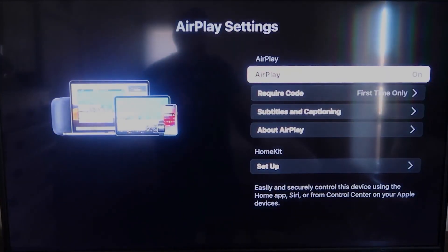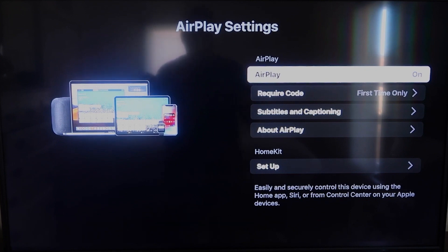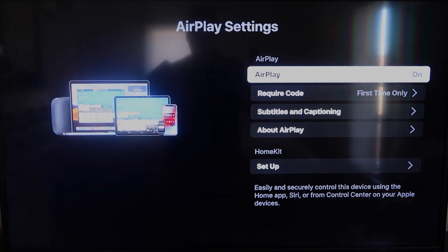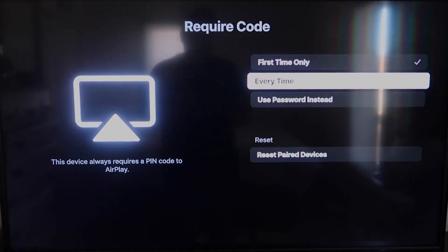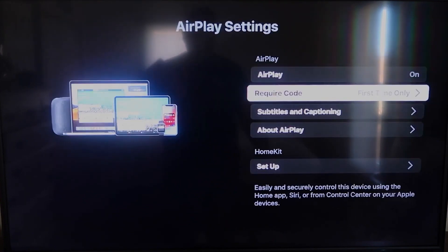It'll take you to the AirPlay screen. It is available on all Roku devices except the very lowest one — if not, you might have to upgrade to the next one up. On the AirPlay settings screen, make sure that both your iPhone and your Roku device are on the same Wi-Fi. Make sure that AirPlay in the top right column is on. For Require Code, I have mine set to First Time Only — you can also choose Every Time or Use Password, based on preference.